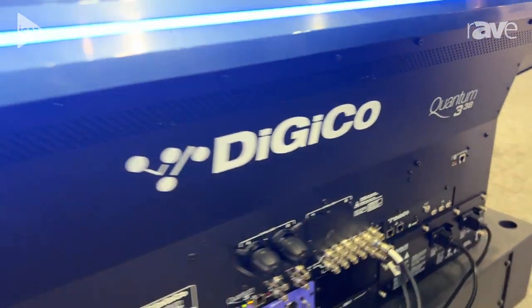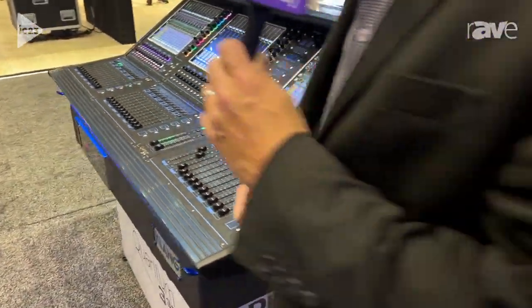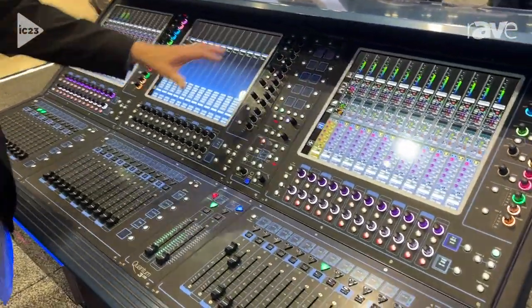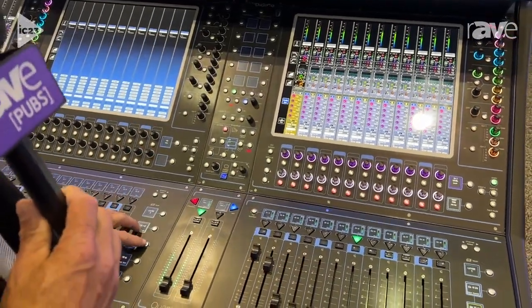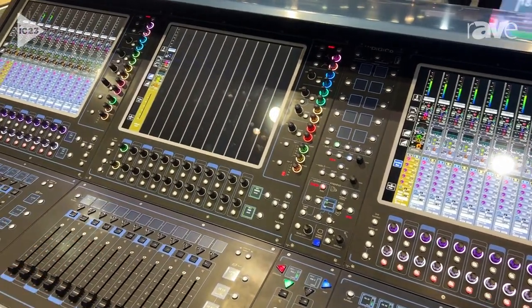Let's go take a look at the front of the desk. This is the stunningly beautiful Quantum 338. As you can see, it's got these great touchscreens here. You've got your macros built into here with hidden-to-lit technology, so as I grab any features of anything, these will actually light up for you.